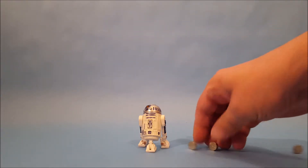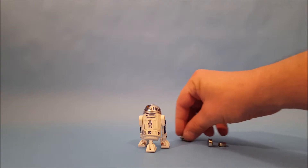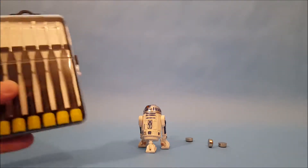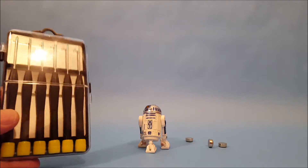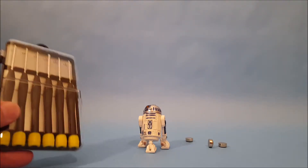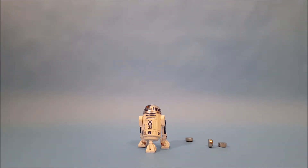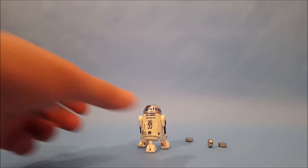All right, we're back. I went and got a set of batteries for R2 and my miniature screwdriver kit. If you're going to collect figures, especially ones that take batteries, you're going to need a kit to get into the little battery compartments because sometimes they can be very tricky.